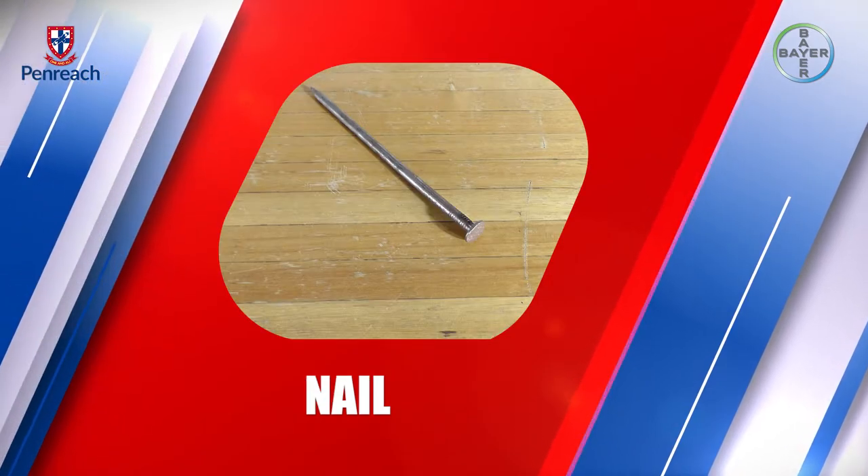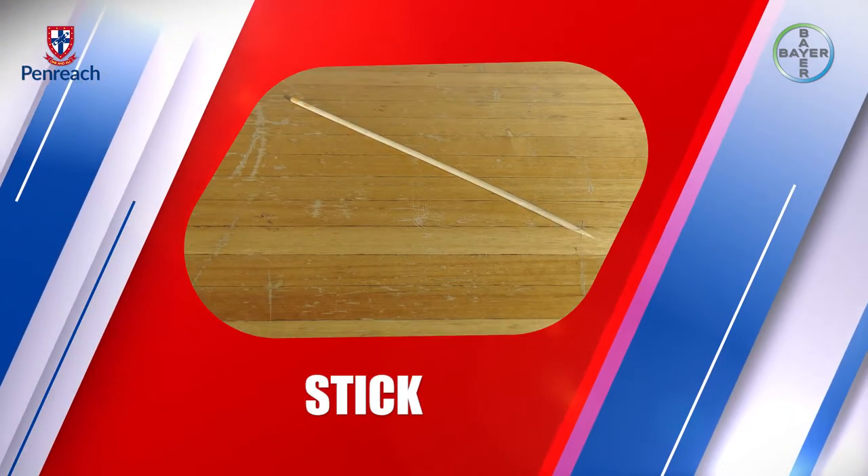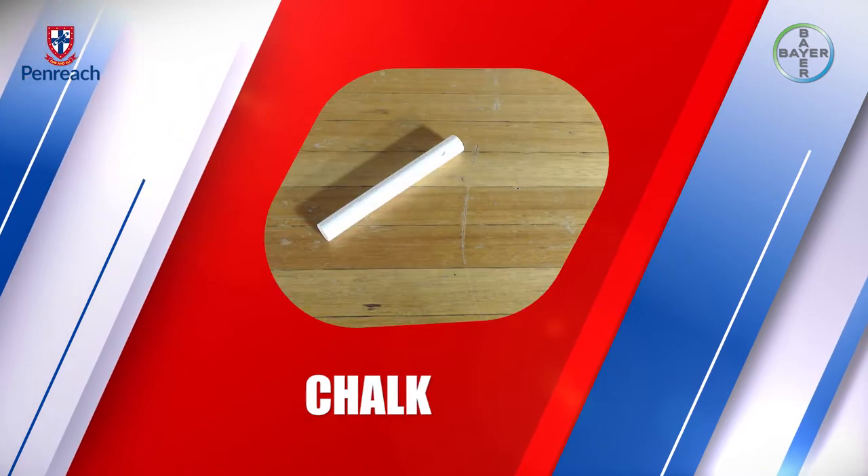We also need a light bulb and a switch. The materials that we're going to test for electrical conductivity are a paper clip, a nail, a stick, a pencil, chalk, and a plastic spoon.